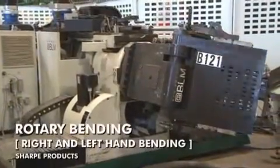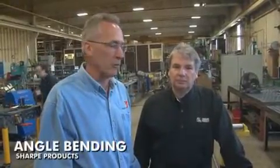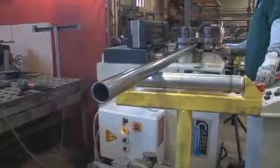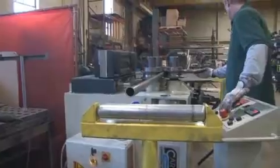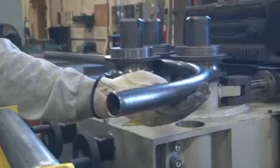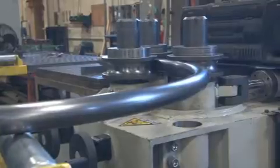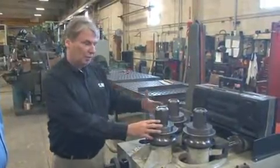Most bending machines bend either left-handed or right-handed, but some are fitted out to bend both directions. Another bending machine is the angle roller. This particular machine is outfitted with round tooling for handling tube and pipe, going up to inch-and-a-half pipe, and is normally used to roll channels and angles. This process is used when you have at least eight times the diameter of the tube you're rolling — so for an inch-and-a-half tube, when you're at a 12-inch radius or larger. It's not very expensive to tool up; you need three rollers cut for the tube size, and the pressure on the middle roll determines the radius.